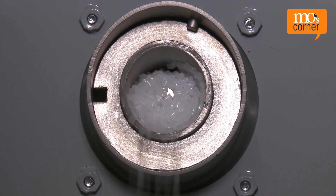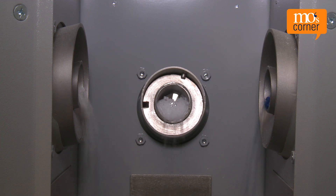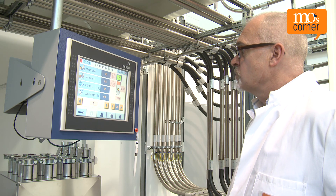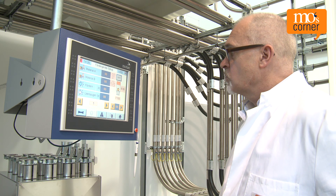The proportions of a blend can be determined exactly if all components are dosed. This is a necessity if there are only very small tolerances for the amounts of additives. It's also important to bear in mind that the re-grind already contains all additives.